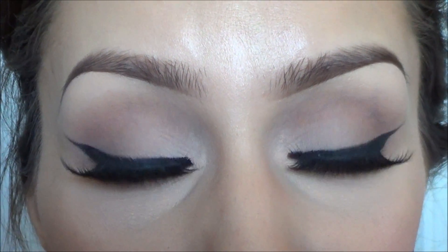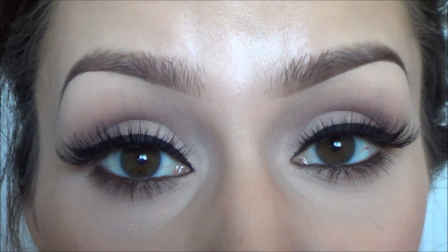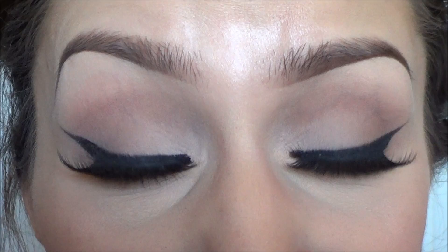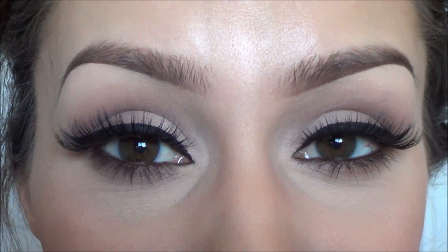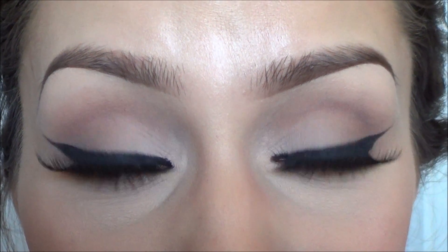I just applied false eyelashes real quick. I never apply my eyeliner after my false eyelashes because I don't see how anybody can get a straight line like that. I always apply my eyeliner before my false eyelashes because I'm really picky about it — I like it to be as perfect as possible, so I take a lot of time on it. When it's not perfect it drives me crazy, so I always do it before my eyelashes to get the best possible line.